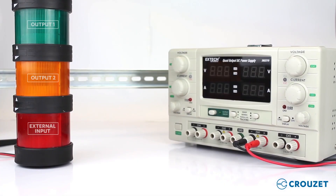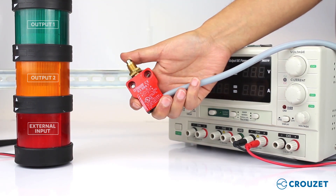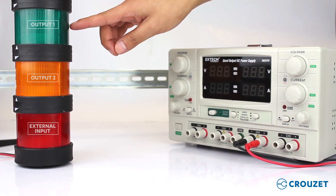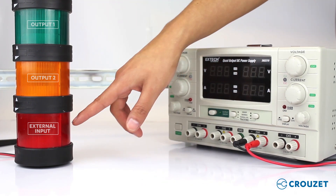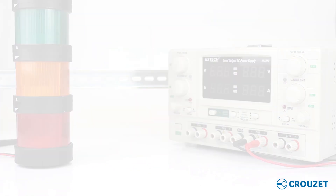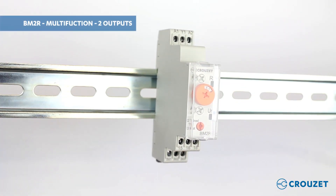Now we are going to make this product work. We have our power supply to energize the timer, and we also have a limit switch that will work as an external control input. We have a tower light — the green light will indicate the status of the first output, the yellow light will indicate the status of the second output, and the red light will indicate the status of the external input signal. The first step is to fix our timer onto the DIN rail, then we will make the configuration of the product.